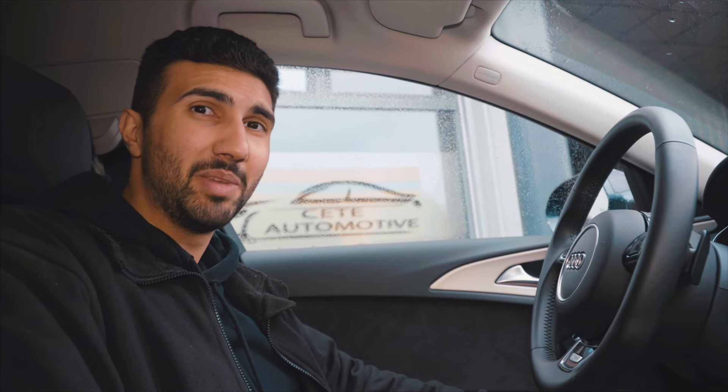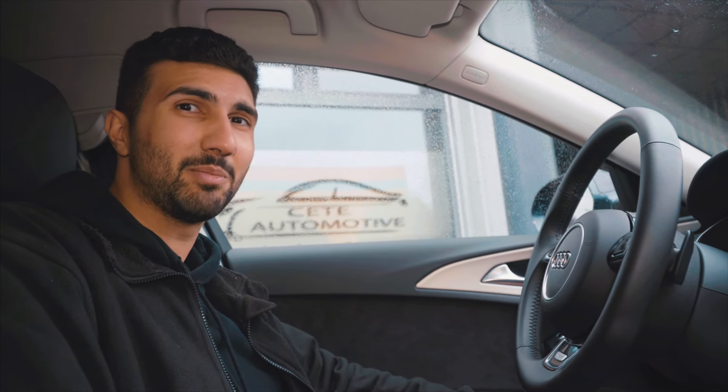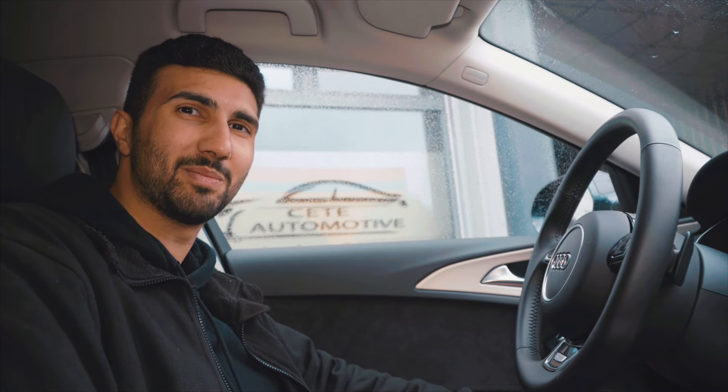I hope you liked the A6. It will soon be finished — that means there are more wheels going on it and the paint is slightly changed. What exactly you'll see in another video. Don't forget to like, subscribe to the channel, and see you next time!